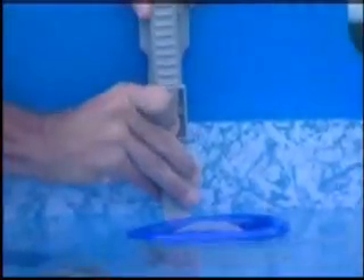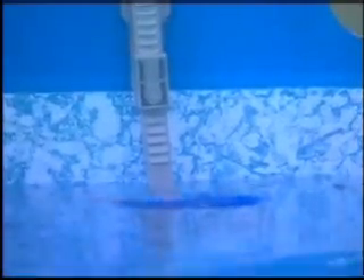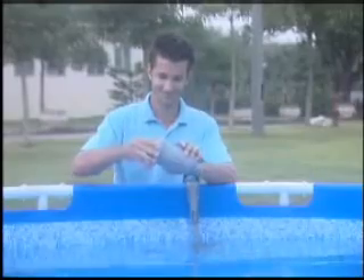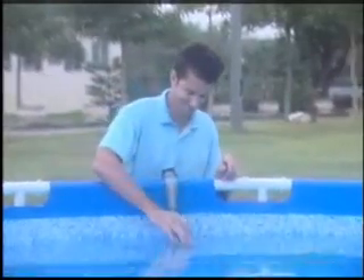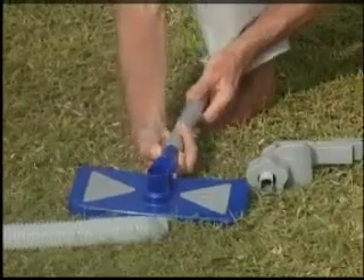To operate the skimmer, insert the float into the skimmer body and adjust the location of the skimmer so the top of the float is parallel with the water surface. Please note: the skimmer should be perpendicular to the water surface at all times. Turn on the filter pump to activate the skimmer. To clean the skimmer, remove the float and empty any debris. To operate the vacuum, assemble the vacuum components by placing the debris bag into the vacuum body and tightening the cap. Insert the vacuum bag into the skimmer body and screw it into position.